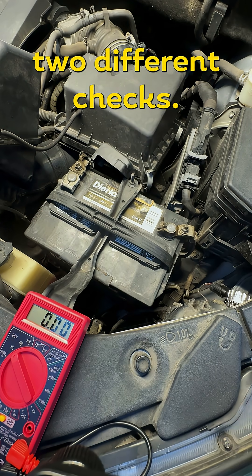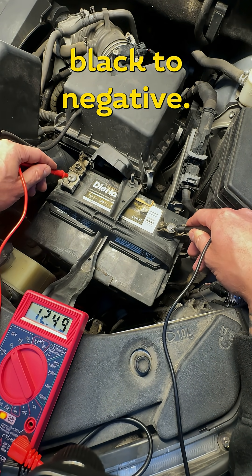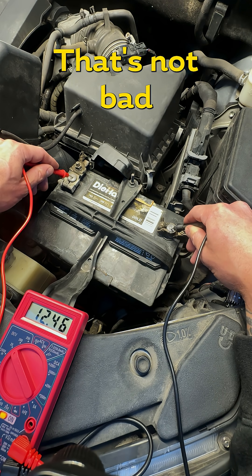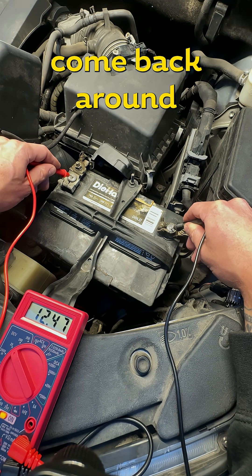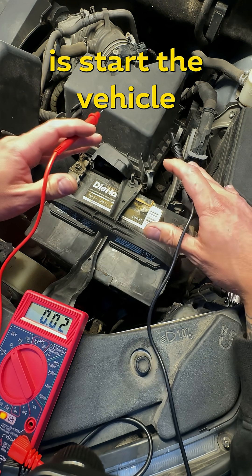I'm going to do two different checks. The first check: red to positive, black to negative — and we're seeing about 12.46 volts. That's not bad but not great. A fully and perfectly charged lead acid battery should come back around 12.6 or 12.7 volts.